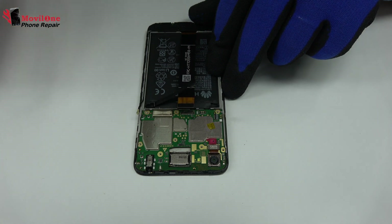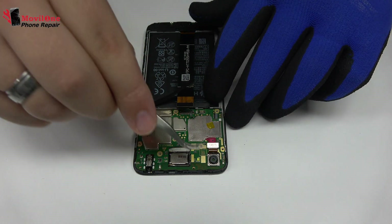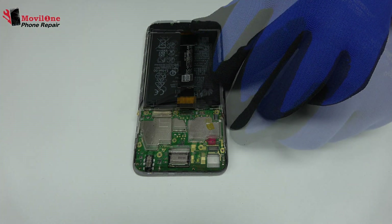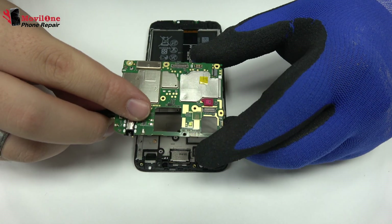We disconnect the coaxial antenna. We disconnect the flex from the rear camera. Lift gently the device motherboard.